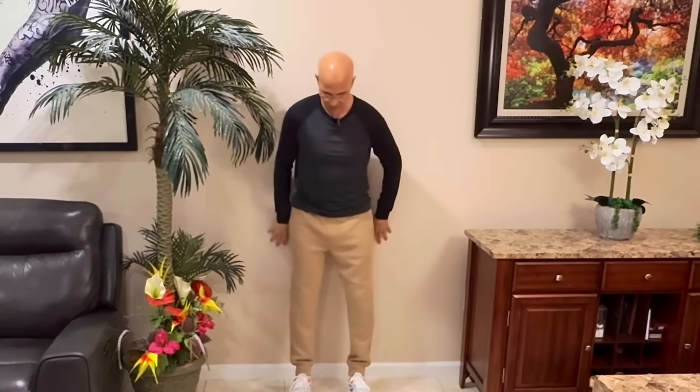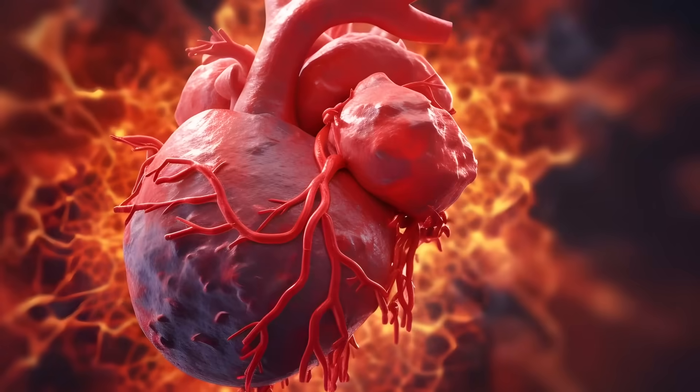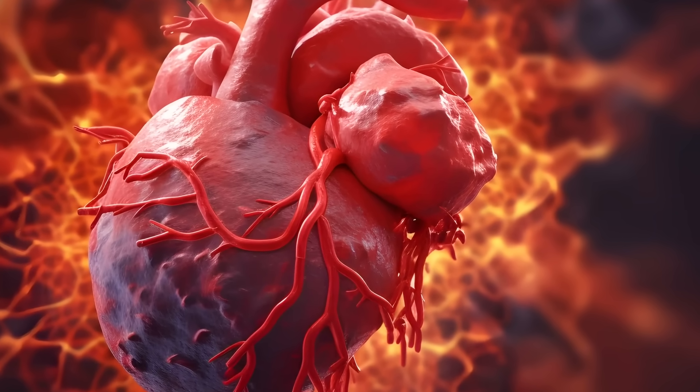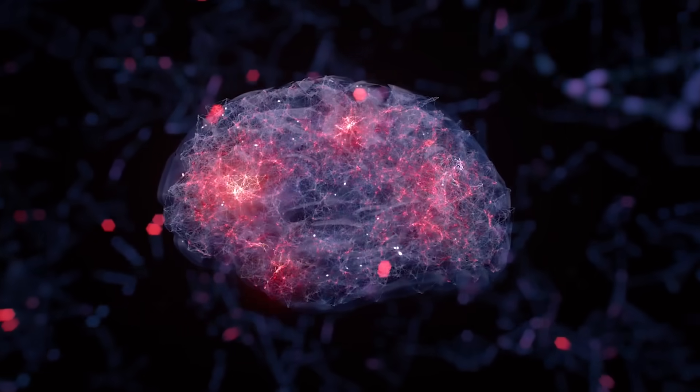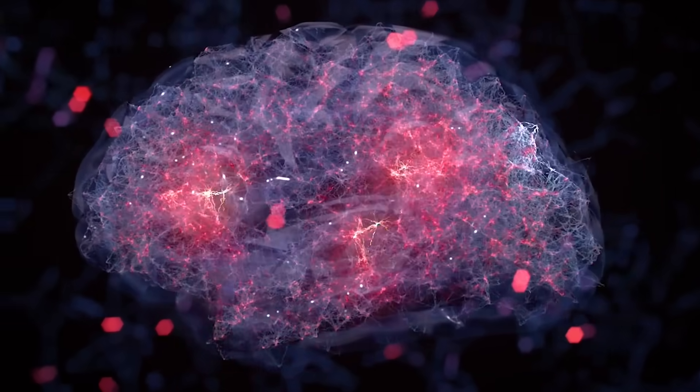The benefits don't stop there. This rhythmic rocking movement stimulates baroreceptors — pressure sensors in your vessels that help regulate blood pressure and heart rate variability. The result is better nervous system regulation, less stress on your cardiovascular system, and even enhanced brain oxygenation. You're increasing oxygen not just to your heart but to your brain, increasing cerebral blood flow, which can lead to sharper focus, more energy, and less brain fog. This is also why leg movements have been shown to influence cerebral vascular autoregulation — the brain's ability to maintain stable blood flow despite changes in posture or blood pressure.